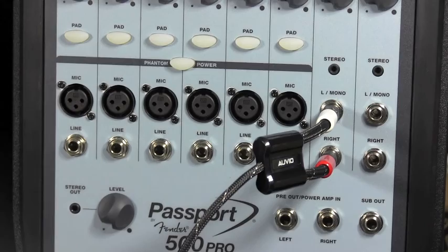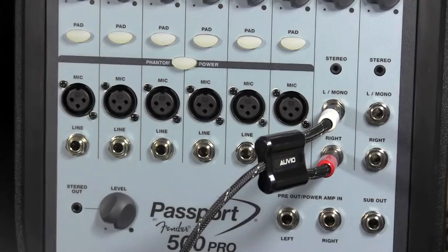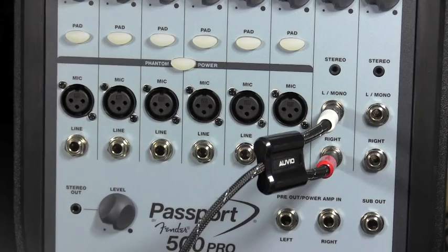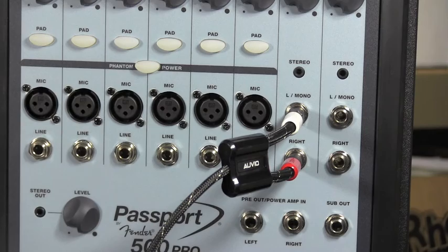Now going down a little farther on the left side of the screen, you're seeing a level — that is a stereo out. So if you needed to jump to another sound system or another source, you could do that. That's something new in the 500 Pro that wasn't in some of the older ones — the ability to jump out and control it with that level. You could come out from that, go into a wireless system that transmits sound to a different room, and control it with that level. Pretty cool.